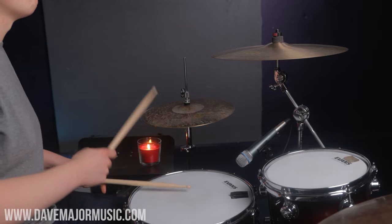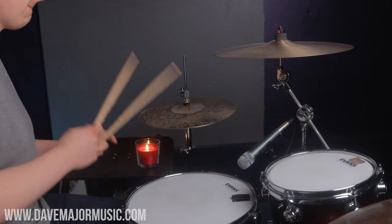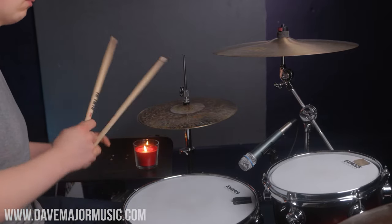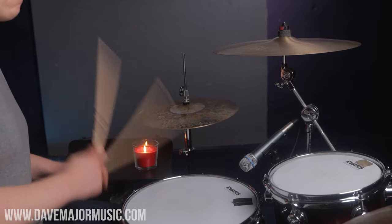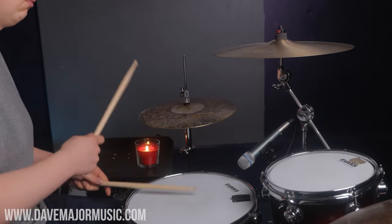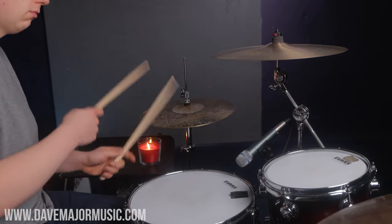That sounds like this. Now, just because we don't want to always have a normal ghost note or always an underhand, here's an example of just playing the 'ah' ghost notes — mixing and matching to create different longer phrases.